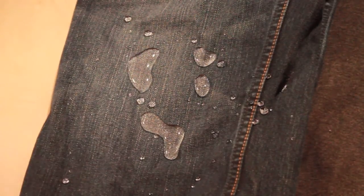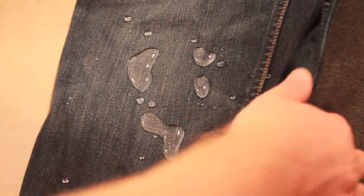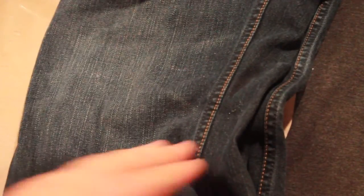And to get it off, you just tap it and shake it off. You brush off the rest, and it's completely dry.